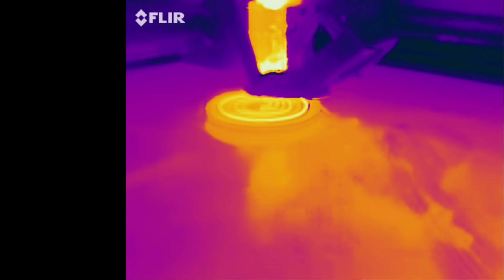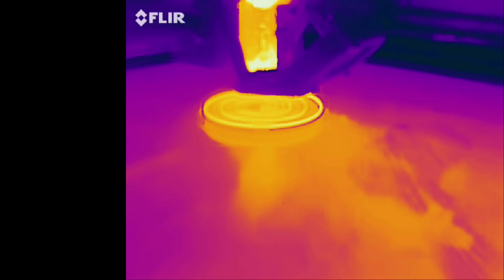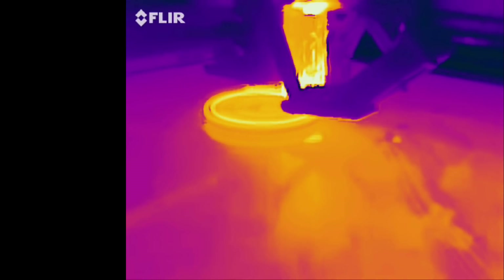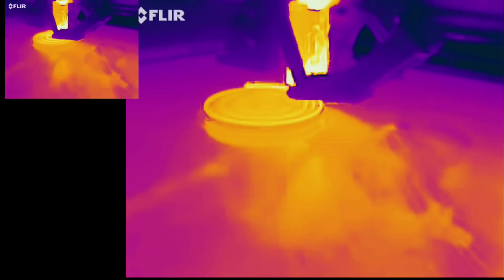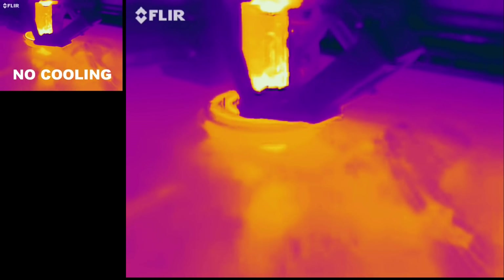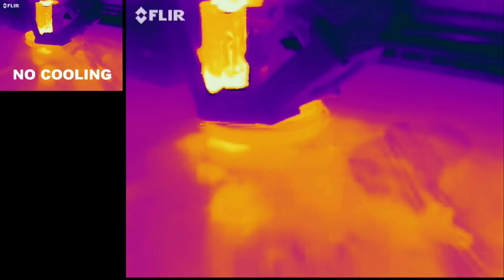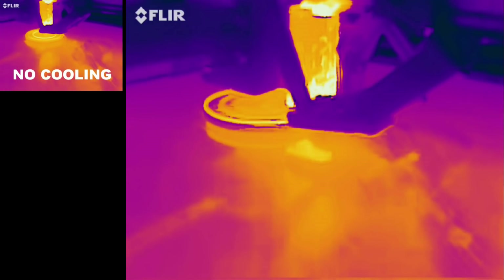We will start the test by performing a baseline with no cooling at all — no fan, no BirdAir, no EVAX, nothing. We can see that the orange line being traced by the hot plastic being laid down does not have the time to cool between the two layers. Now with the 5015 fan, a bit of purple is appearing below the laid-down plastic, which means that the previous layer had some time to cool off. Definitely more purple visible here — look at the layer just below, there's a lot more purple.